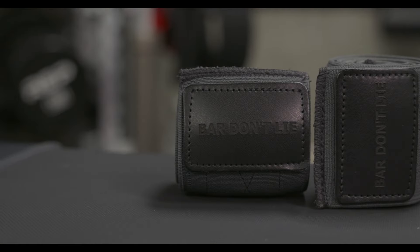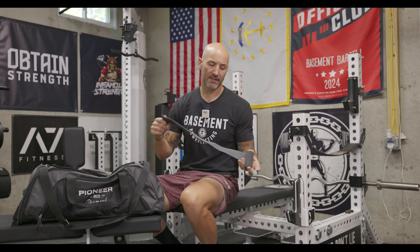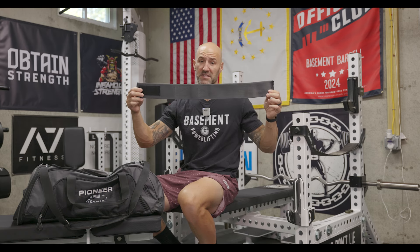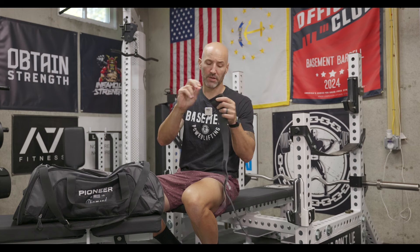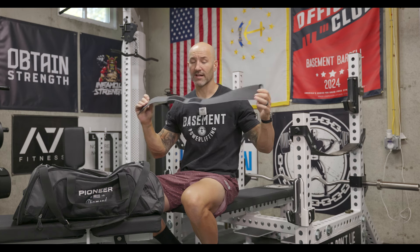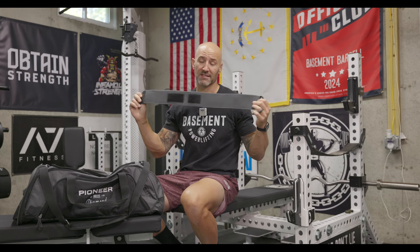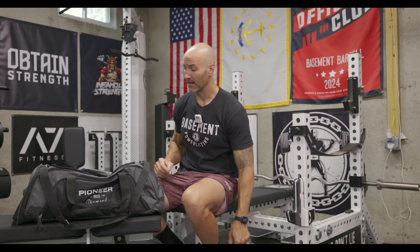For the wrist wraps, I'm rocking these Pioneer ones — their new version. These are the medium ones and I got them kind of customized. They say 'bar don't lie' on them, and I asked Pioneer to mimic the phantom wraps they used to make, with double patches, both ends squared off, and a big overall loop. These are 30 inches, so customized in that regard. The only thing you can't customize on these wraps is the color, which I wish was an option because I'd probably get them in black. But I like these wrist wraps a lot, which is obviously why I'm bringing them to my competition.